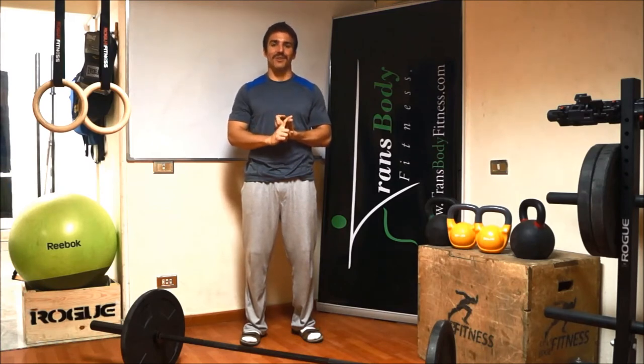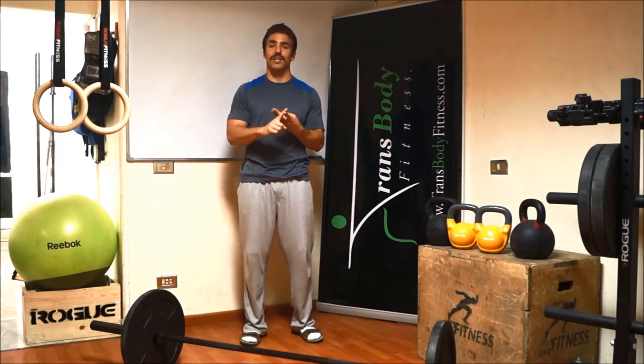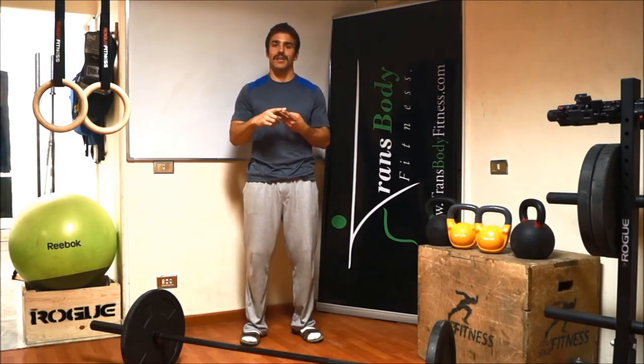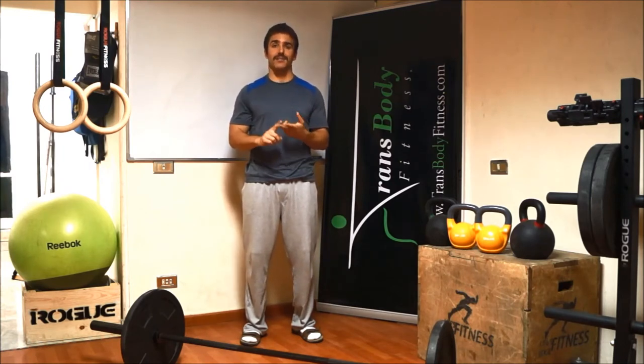We also use conditioning — that's the third movement class. Conditioning can be anything from swimming, biking, running. We do a lot of running here, as well as a lot of biking.